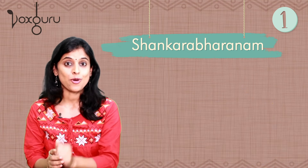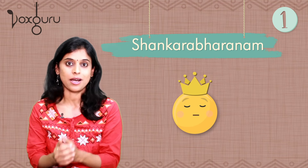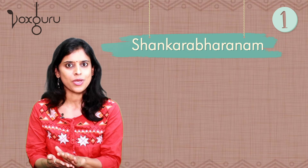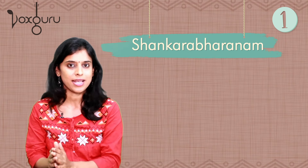Now there is one more version of Raga Shankarabharanam which is much heavier and with a lot of gamakas. That version is not suitable for beginners, so we will not talk about it today. For now we will stick with the plain version of Shankarabharanam without any gamakam.